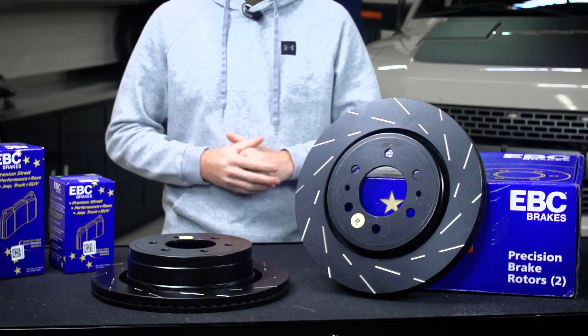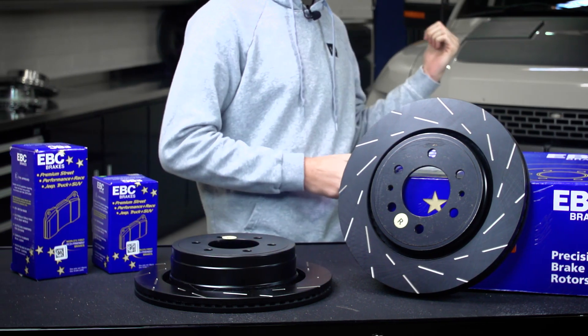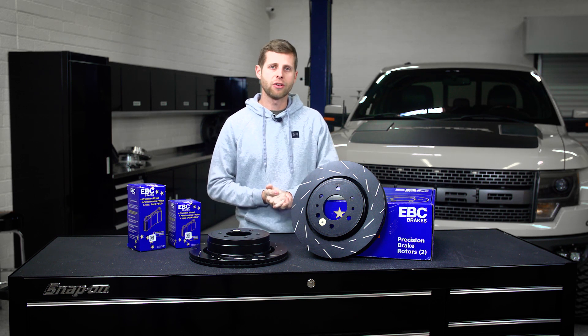Now, normally I try to do these installs in the shop right here, but sometimes stuff gets a little out of my league or is a little too time consuming. So today we're actually going to be throwing these in our 2013 Raptor, heading down to our buddy Joe's shop, and we're going to have him throw these in and kind of walk through the install. So let's jump right into it.